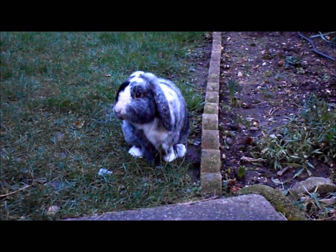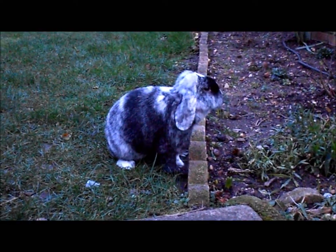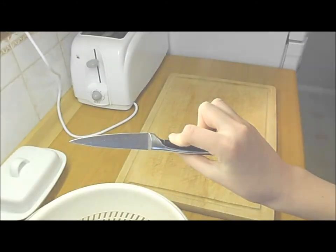Hi everybody! In this video I'm going to be making a video on preparing my rabbits' evening salad. I hope you very much enjoy. I've got a chopping board and a chopping knife.